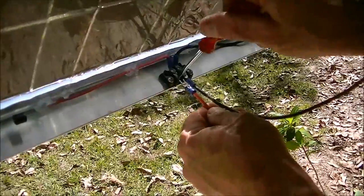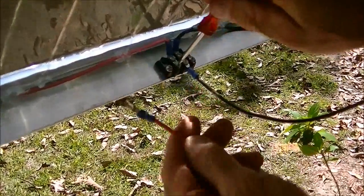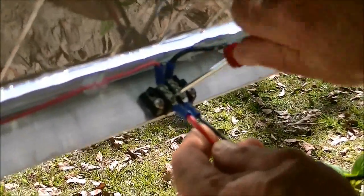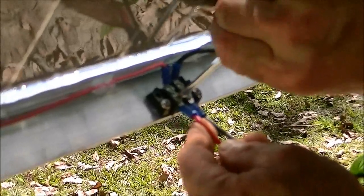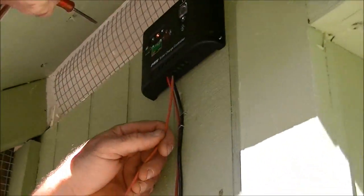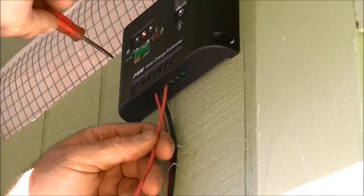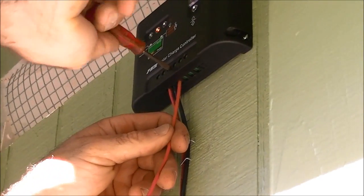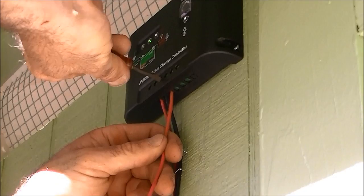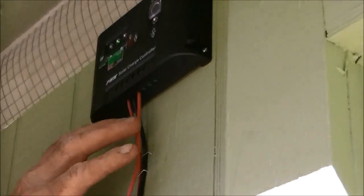We're hooking up the positive side to the bus bar here — just a simple connection. Red for positive and black for negative. We're hooking the positive wire to the battery. It just slides in the little slot — you unscrew the screw and then slide it in the slot and tighten it down. It's got a little picture of a battery with a positive sign, so it's really a no-brainer, really easy to do.